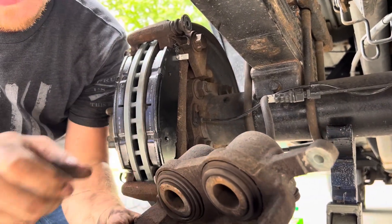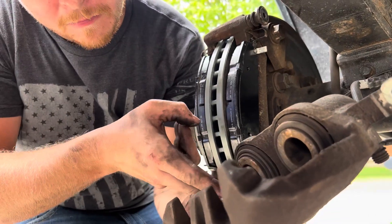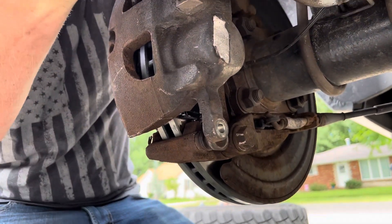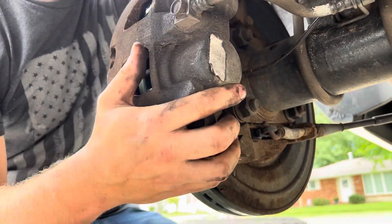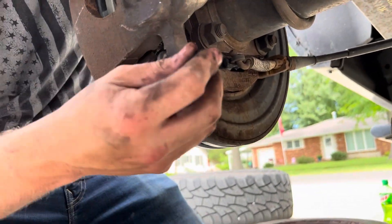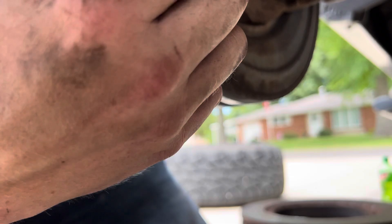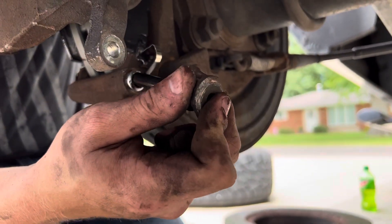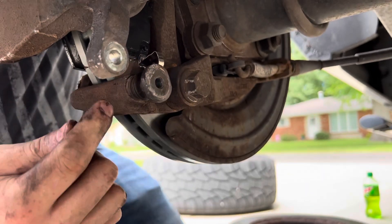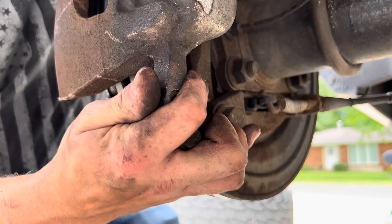I like to run my fingers up in here, putting any of the old stuff out. Sometimes you've got to bring this back just a little bit more and she slides right on. You can actually pull that slide pin out — it's greased, isn't it? You just want to make sure it's got grease in it. If it's dry, put grease in it. Sometimes if it's really dry, run a little wire brush up and down that hole to clean out the rust.